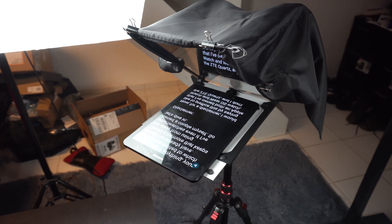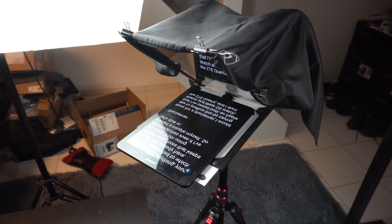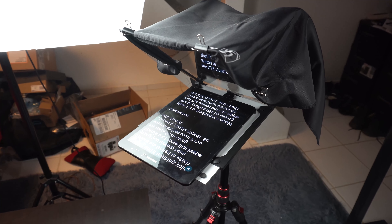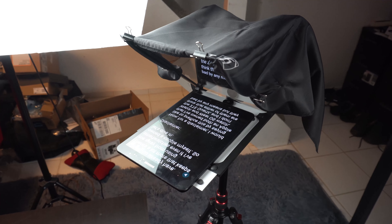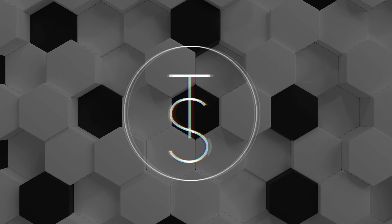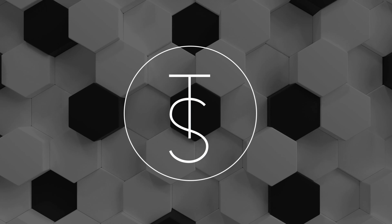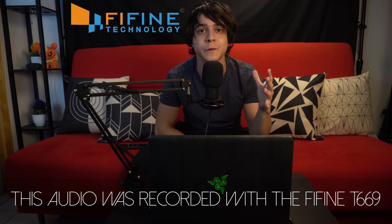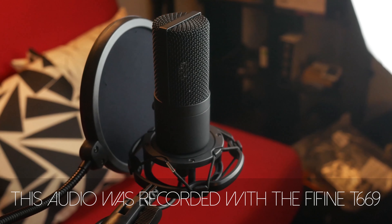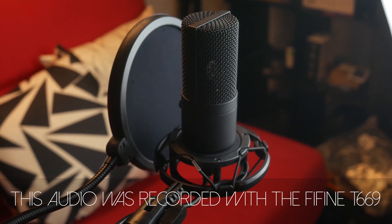This one is directly from Liventi — they went ahead and sent me this teleprompter, and I've been able to spend some time with it and I'm ready to give you my full thoughts. This video is sponsored by Fee Fine, the makers of one of my favorite microphone kits of all time. Sound like a pro on a budget with their T669 kit and say goodbye to overspending on audio setups. Affiliate links are in the description.